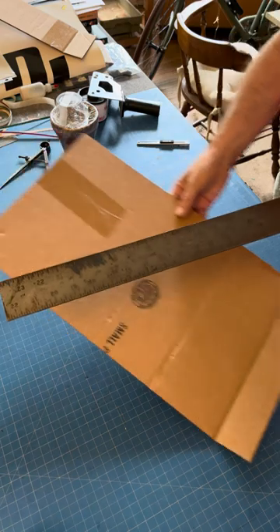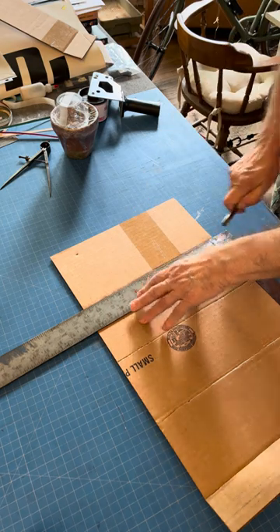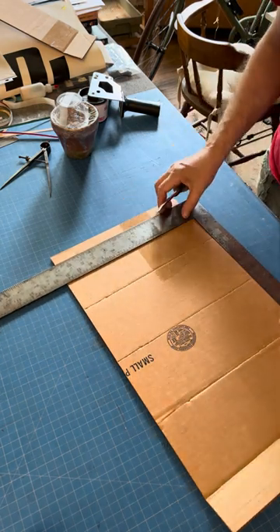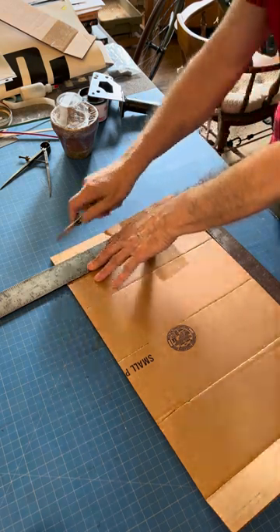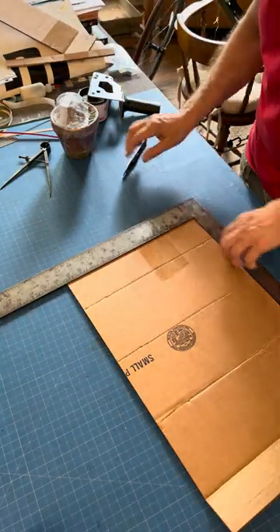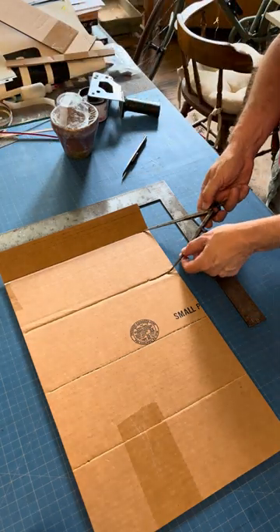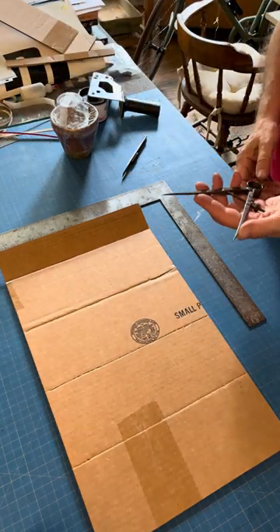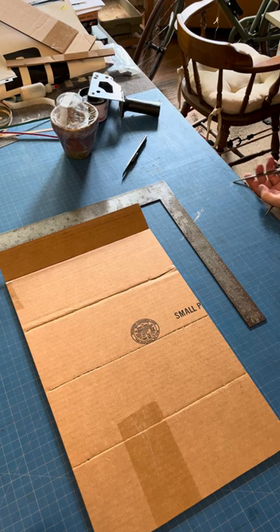I'll just turn this over so I can use the square this way and make the last one. This is the excess here so I'm going to cut that off. Now I'll take the dividers and I'm going to find out what the half of this distance is so I can make the flaps. That's four and three quarters, so that's going to be about two and three eighths. I'm going to make it just a little bit shorter.